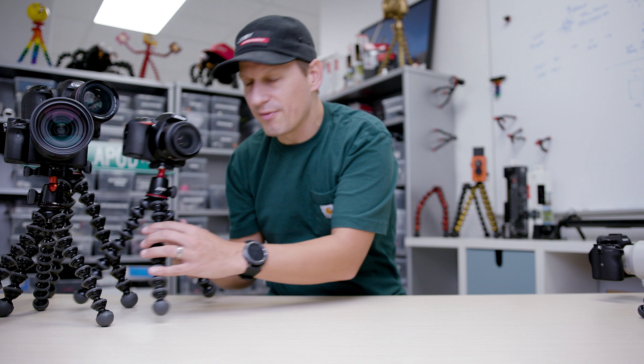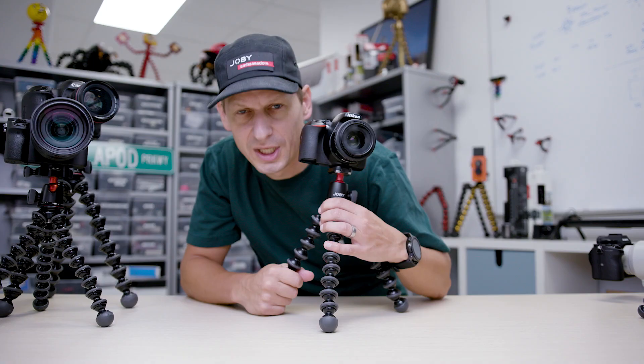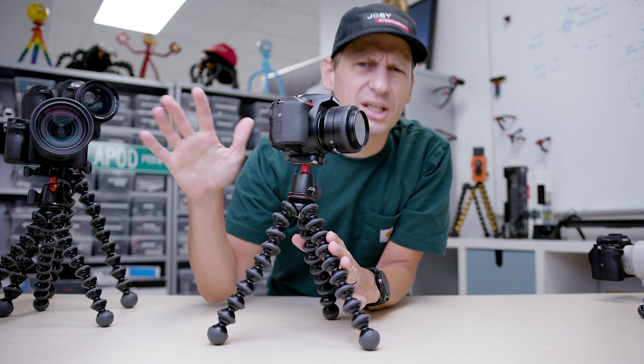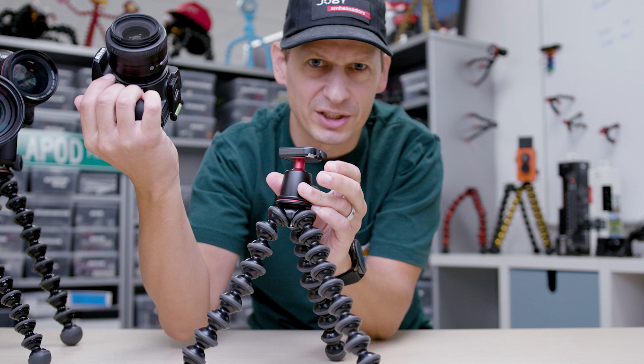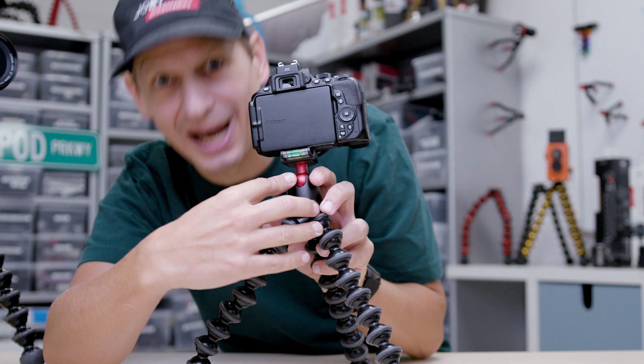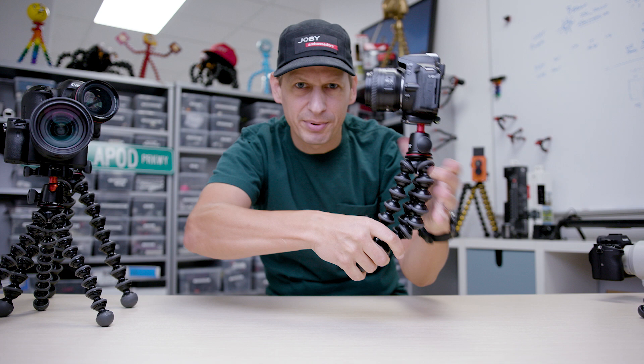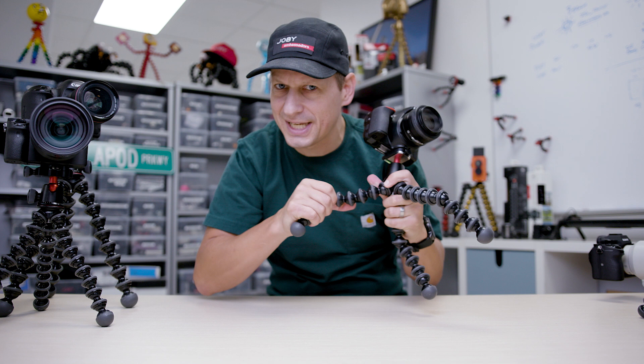Moving up in the family, we have the most popular tripod in the world — and that's a fact. This is the Gorillapod 3K kit. ABS plastic legs, TPU rings, really grippy, brilliant for mirrorless cameras and compact DSLR cameras. You have our famous quick release plate at the top so you can drop your camera in really quickly. You've got anodized aluminum ball head here, which allows you to get really good creative control on your angles — really strong, really durable. That's the 3K kit; takes up to three kilograms, which in Imperial is 6.6 pounds.